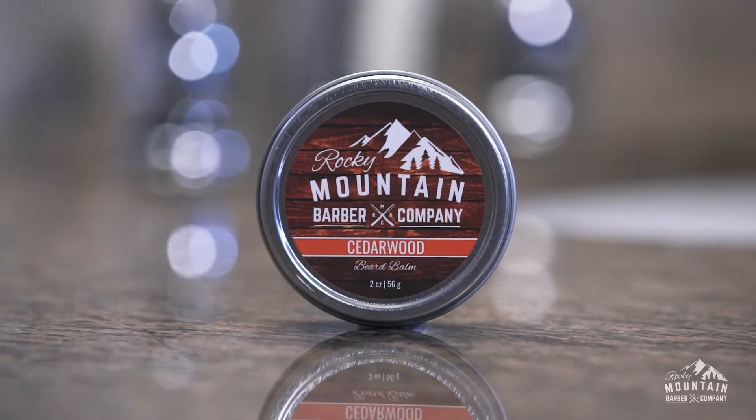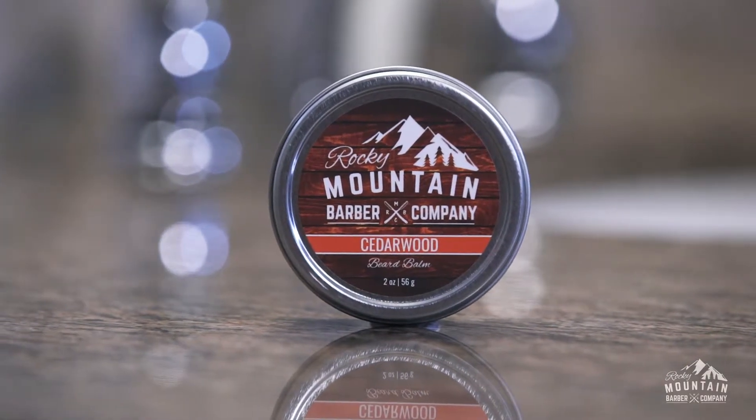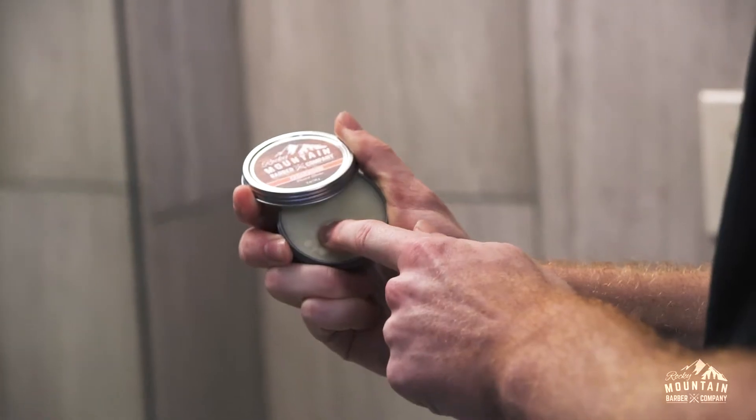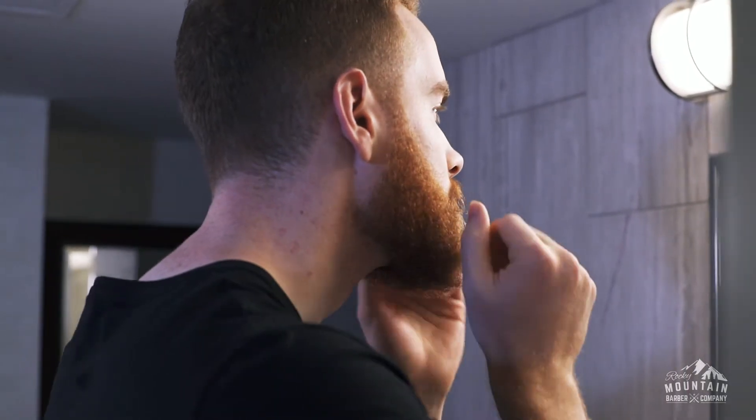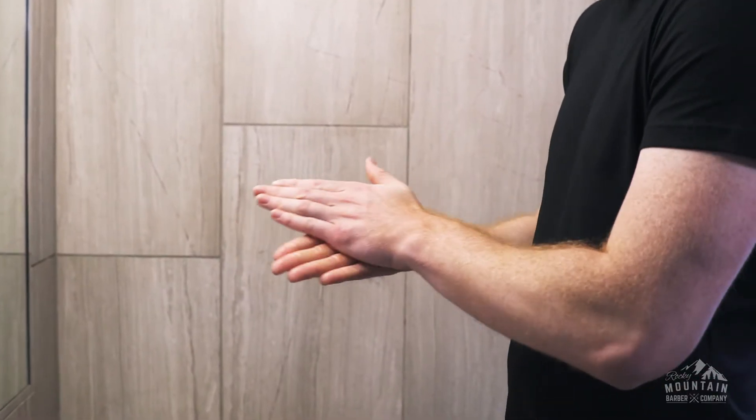Rocky Mountain Barber Company's Cedarwood Beard Balm is the perfect way to hydrate and style your beard. Made with real cedarwood essential oil, our beard balm contains only the best ingredients like beeswax and shea butter, and can be used on all beards.